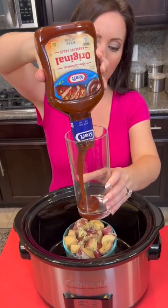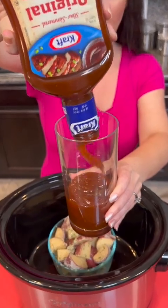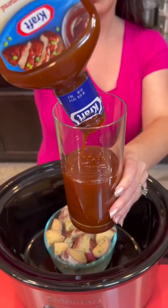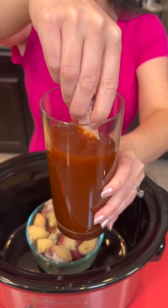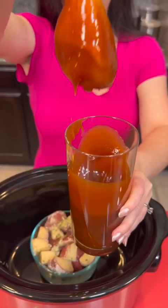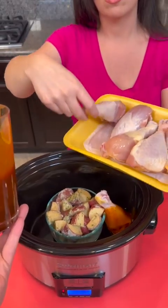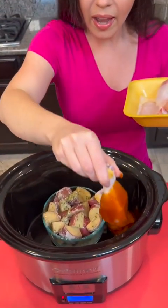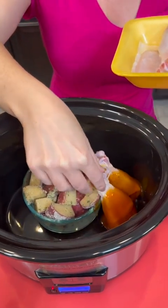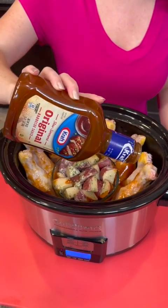Take your barbecue sauce and pour about three quarters of it into a glass. Take your chicken legs and dump them right into the barbecue sauce, then place them into the pot. Take the whole tray of chicken legs, dump them into the barbecue sauce just like that, and right into the pot. Get that in there — perfect.